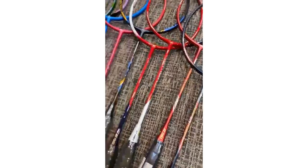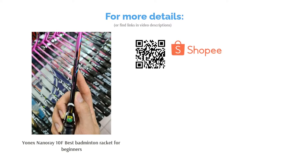This racket is great for beginners who need something lighter to learn the ropes with. It is also friendly on your pocket, in case you decide that badminton is not the game for you, and users love it for defensive play.